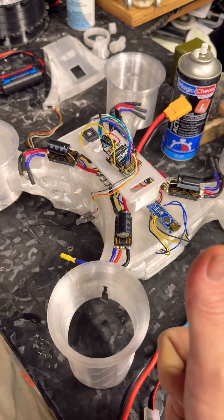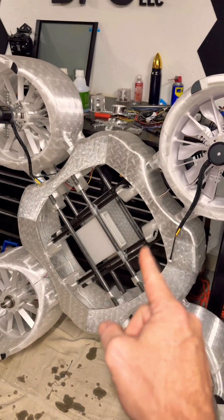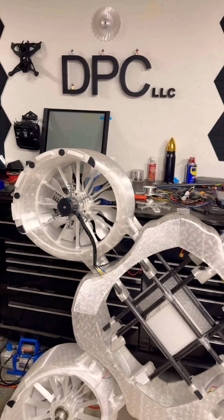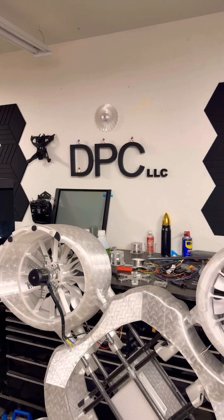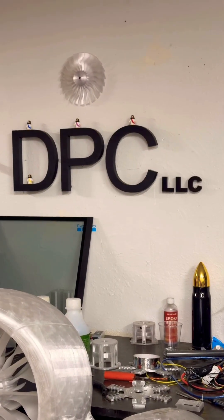Everything is going well so far. The next update will be when the motors come in, or when the ESCs show up. Actually, I'm going to show you those ESCs tomorrow when they arrive, because those are some monster ESCs — cannot wait to see those. I've been working all day on programming and soldering, but I still got work to do. Until next time, this has been DPC.